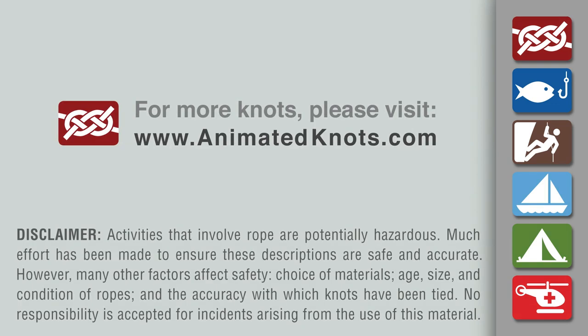For more information about this knot and many others, and to learn about our mobile apps, please visit animatedknots.com. Have a great day.